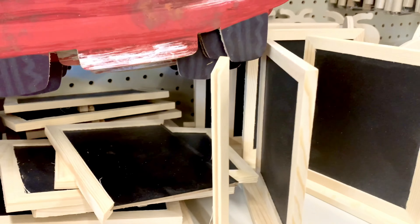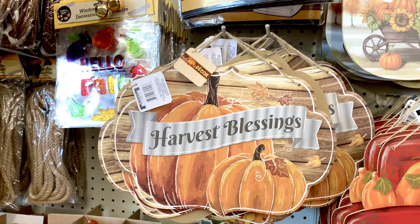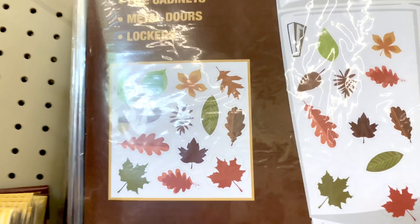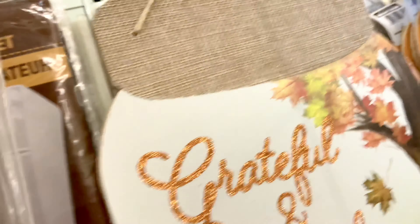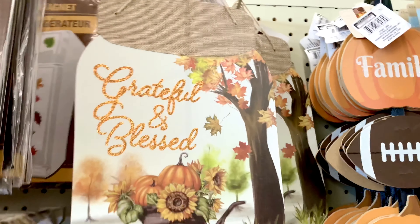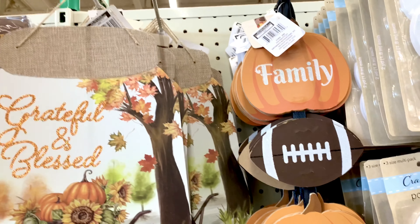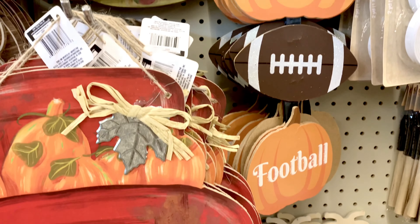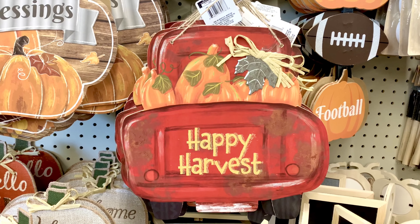They've got 'Happy Harvest,' 'Harvest Blessings' refrigerator magnets — oh my gosh, how cute! The designs look like a jar that says 'Grateful and Blessed' with a wheelbarrow, family, football, friends. This one looks like the back of a red truck and it says 'Happy Harvest.'